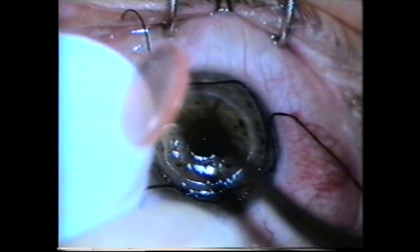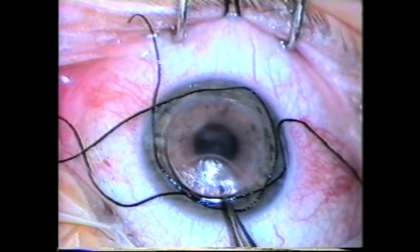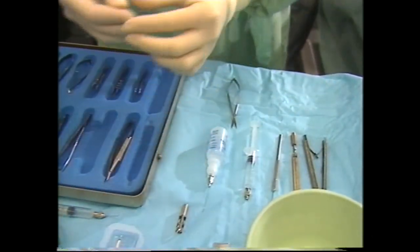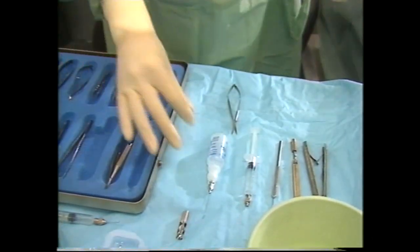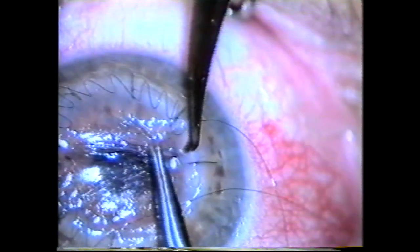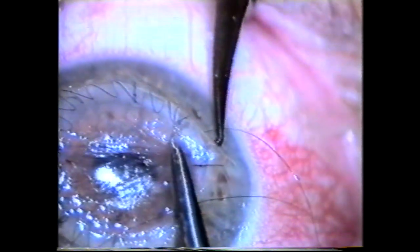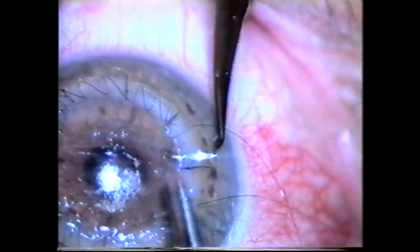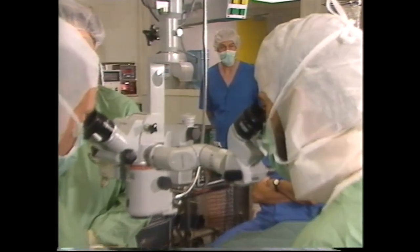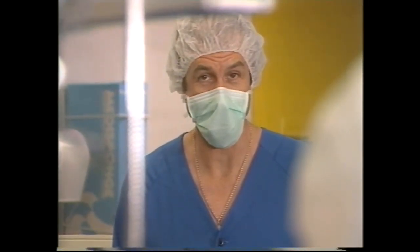The new cornea is referred to as the donor button, and it fits exactly into the hole made by removing the old cornea. Thread much finer than a human hair is used to fix the transplanted cornea in place with tiny knots and a continuous zigzag stitch. Those stitches don't scratch the eyelid, and they'll come out in about a year. With luck and good management, the transplant will last for the rest of the patient's life.